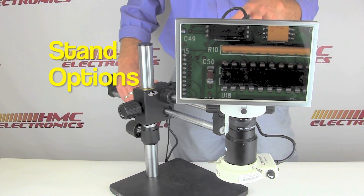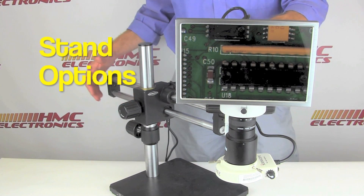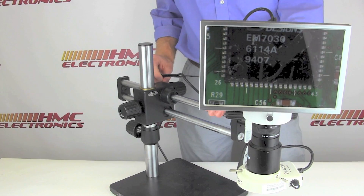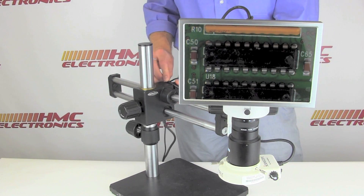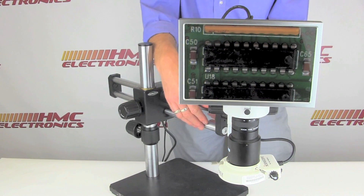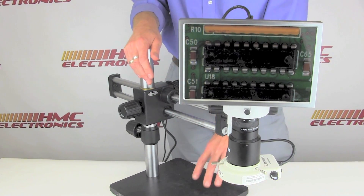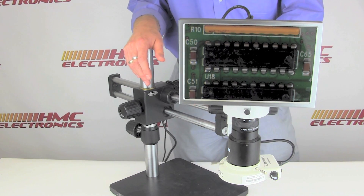Just as with lighting options, all microscope packages come with a number of different stand options. This system is shown with the dual arm boom stand, with gliding ball bearings making for a nice fluid motion. Other options include a gliding arm made from anodized material designed for clean room applications, since it's not a coated or painted material, and it also features surgical-grade stainless steel, whereas this one is just standard stainless steel.